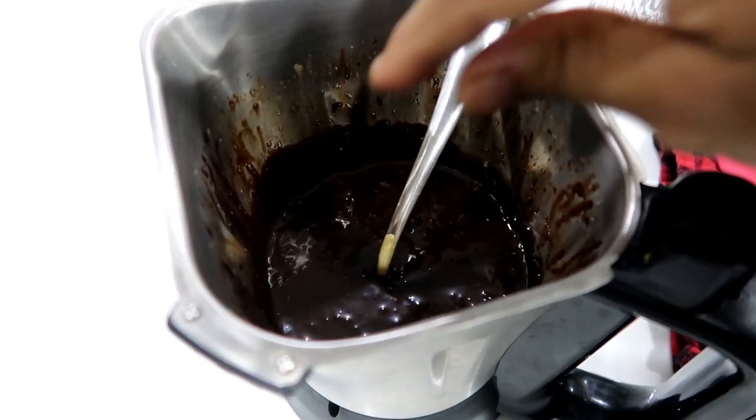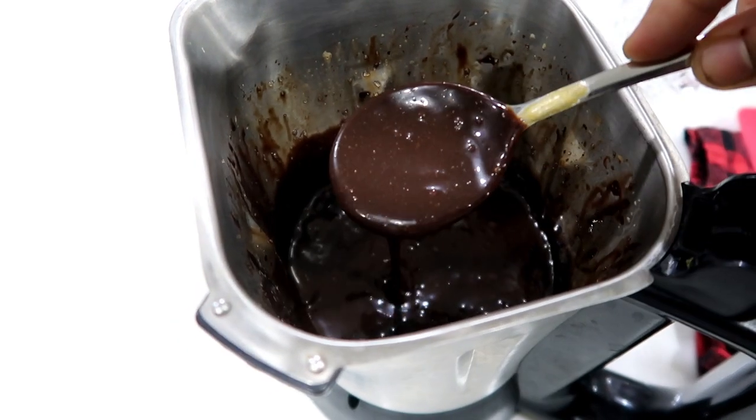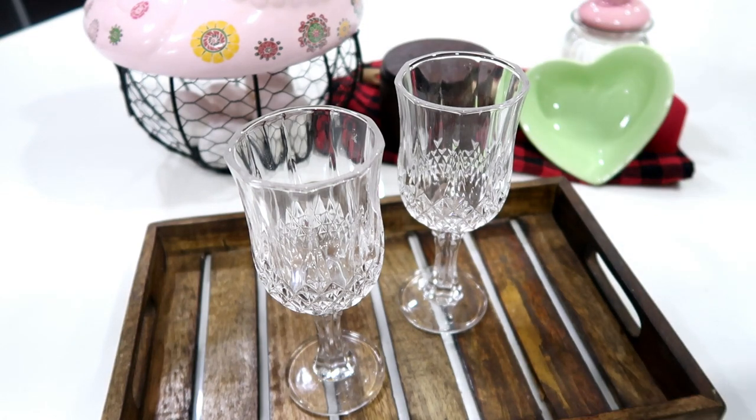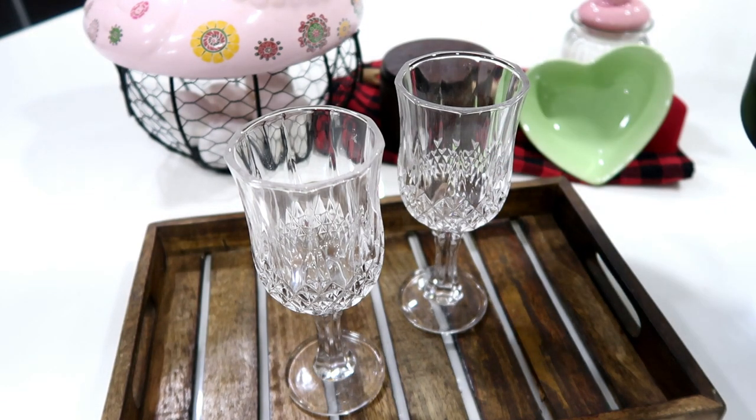Now we have to fill the chocolate mousse into the serving cups. Okay friends, let's serve the chocolate mousse in any glass.